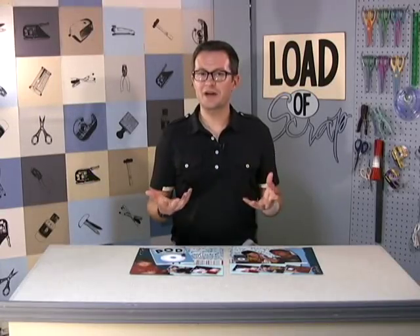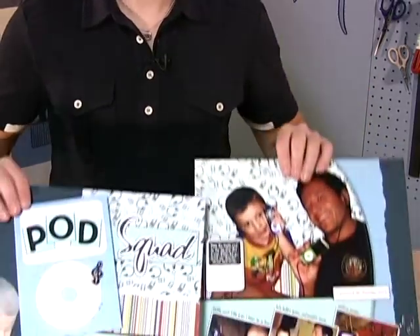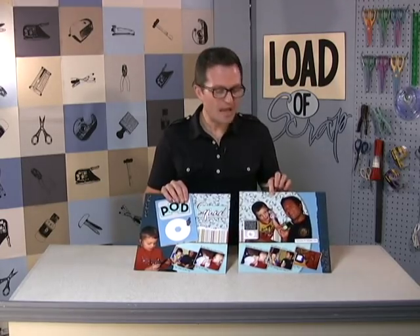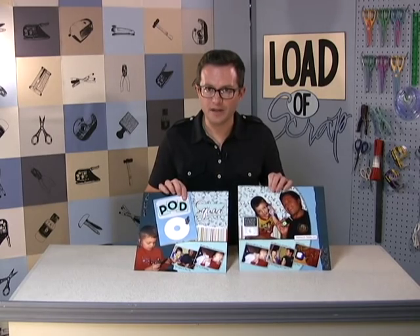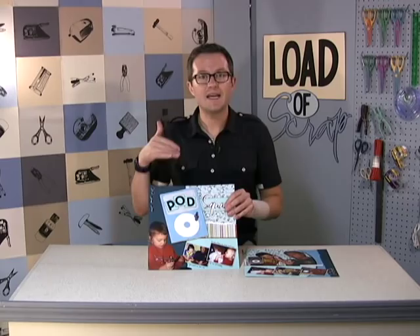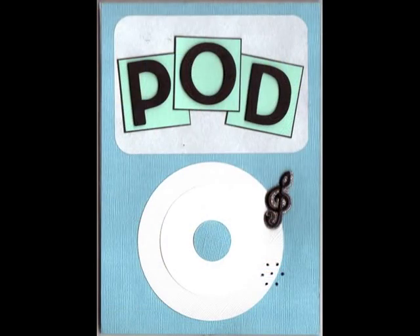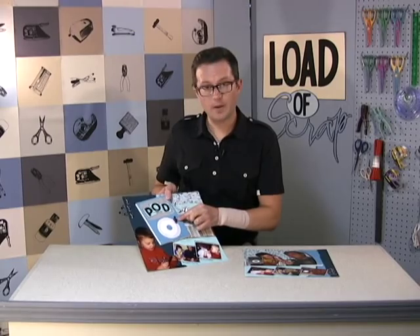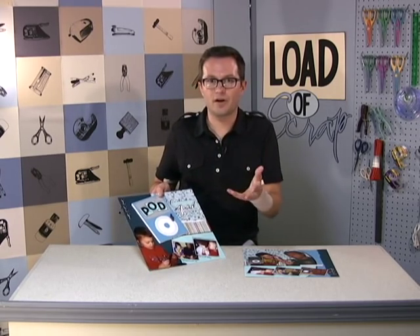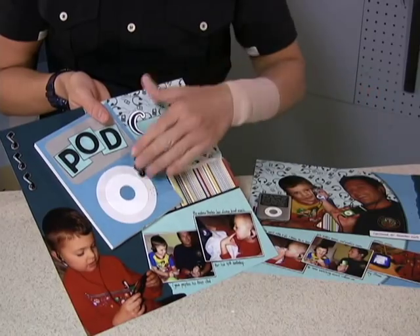Here's what I created. I made a layout with some pictures of my nephew and me. My nephew Peyton loves music — absolutely loves it. I had all these great pictures of us listening to our iPods together. I took the Picture That Sound device and incorporated it into an iPod shape on the layout. When you press the treble clef right here, you hear a recording of him talking about his favorite artists and their favorite songs.